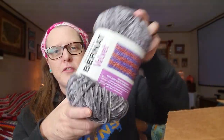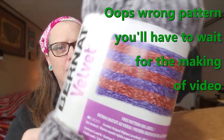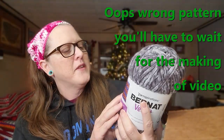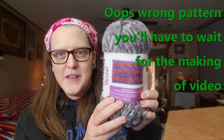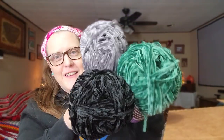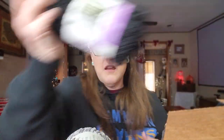She saw the blanket on the package and thought that would be a cool blanket to make, so this is a future video — making this blanket with all this yarn. She got me enough to make the whole blanket, so that's good. I'm excited — how about you? Moving on!